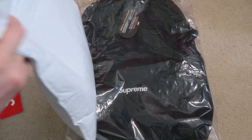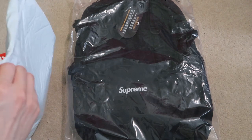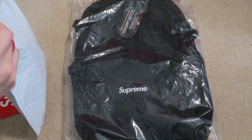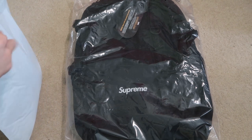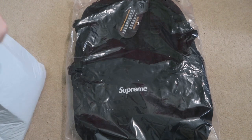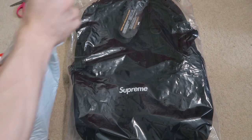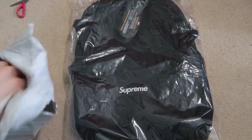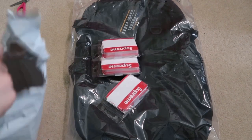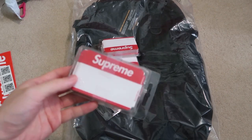Take a look at this one. This should be the key chain — the retractable key chain. Open it real quick. And this should be my name tag as well. Hooked up — four name tags.